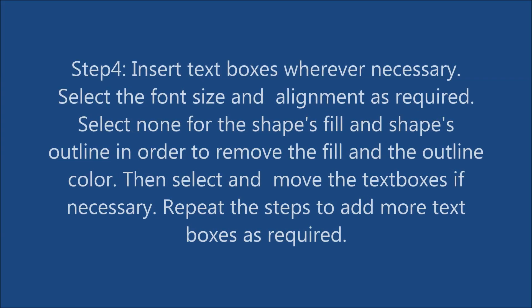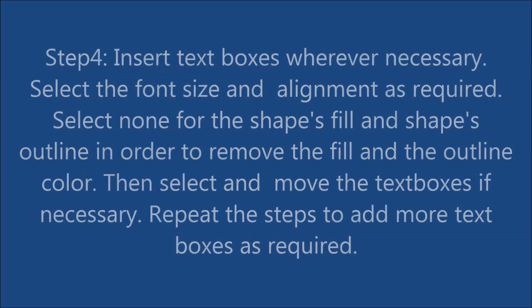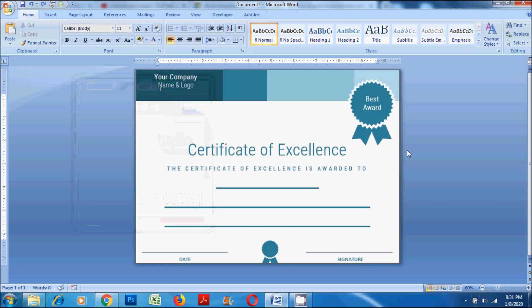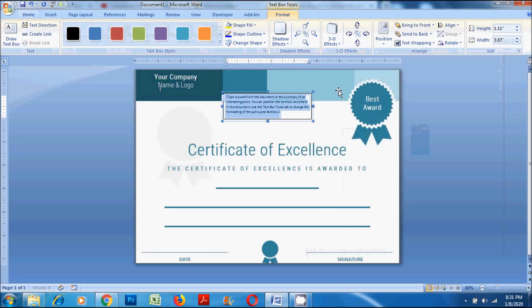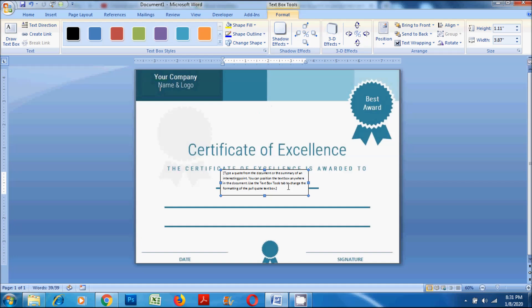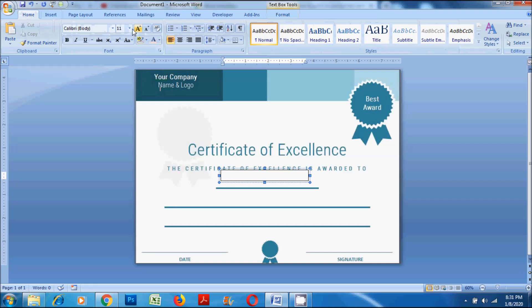Step 4: Insert text boxes wherever necessary. Select the font size and alignment as required. Select none for the shape's fill and shape's outline in order to remove the fill and the outline color. Then select and move the text boxes if necessary. Repeat the steps to add more text boxes as required.